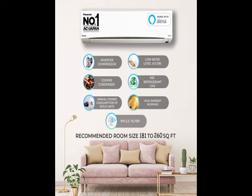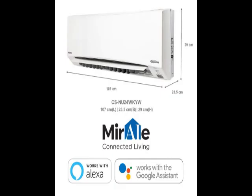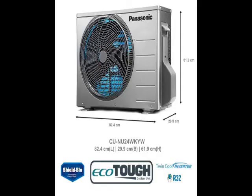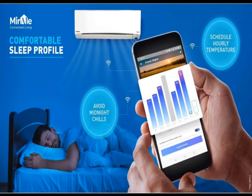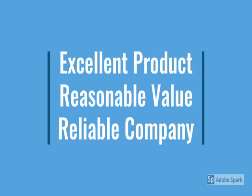So guys, go through the review for more details, go through the description below the video. This product has a lot of features — little design, beautiful, reliable, no maintenance. See how the product looks; we have checked. For more details, go through the description below the video.